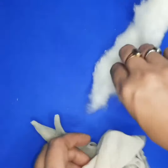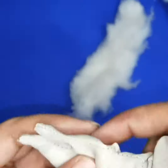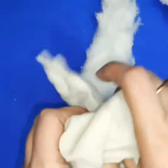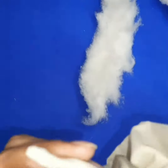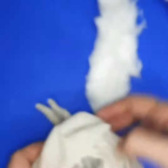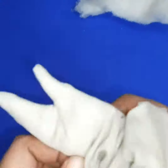Now I'm filling cotton. Take it in small size to give it a proper shape.